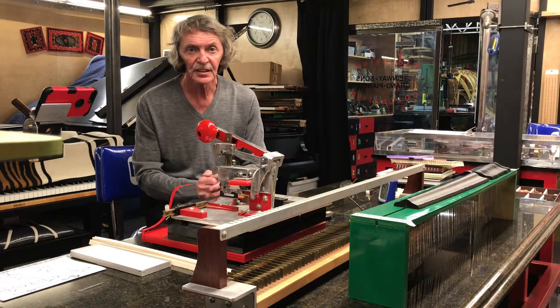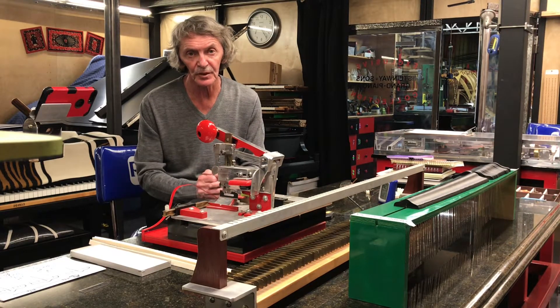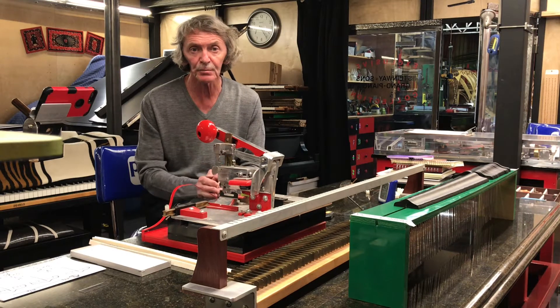Welcome to our channel. We are Piano Solutions XXI — piano restoration for the 21st century. Here's our workshop where we do restorations, and for today we have a project.